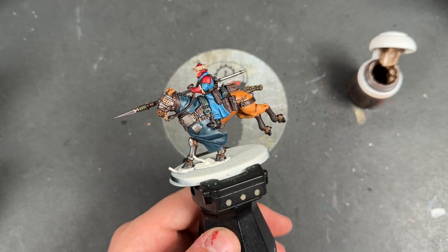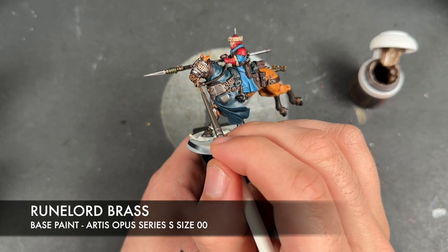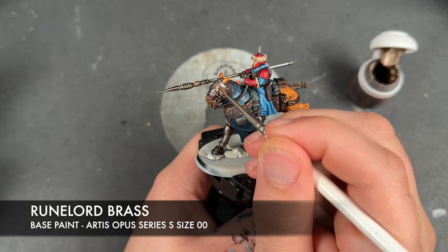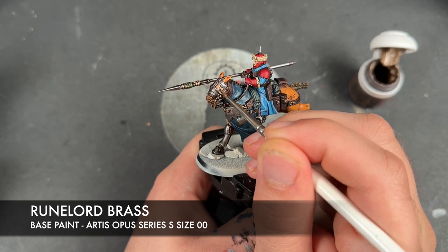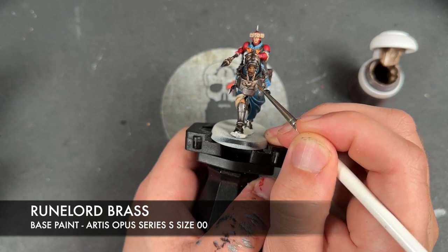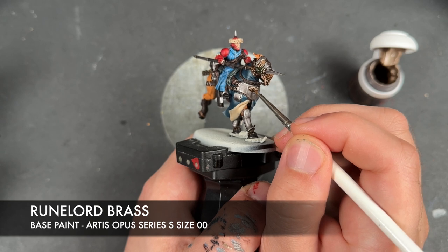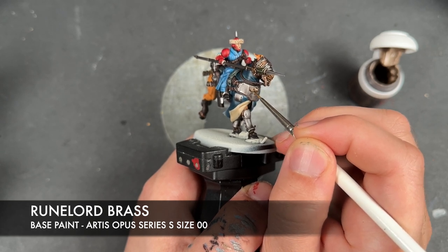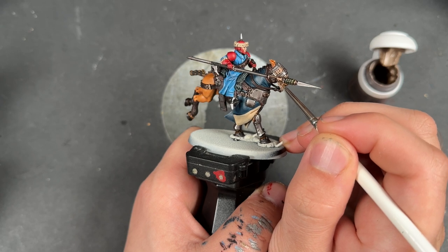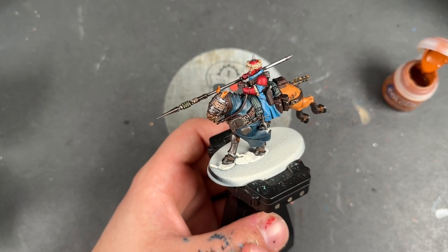With that Iron Hand Steel applied, we then take some thinned down Runelord Brass and use this to highlight all of our brass areas. And with that done, we're going to move on to our next colour, which is going to be some thinned down Scrag Brown.